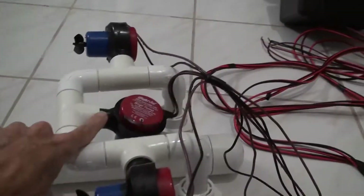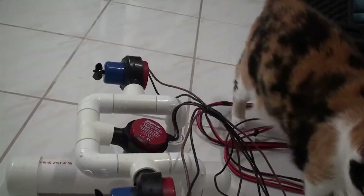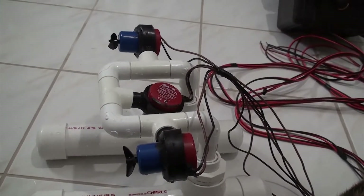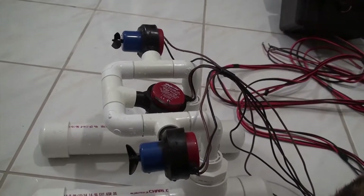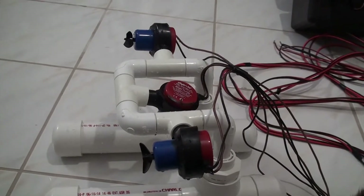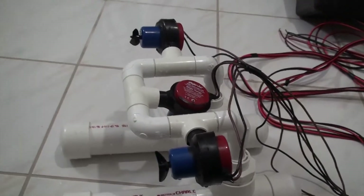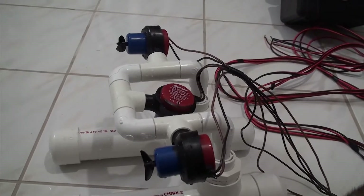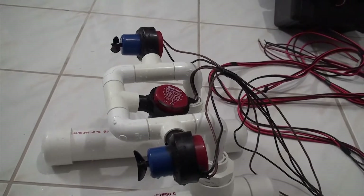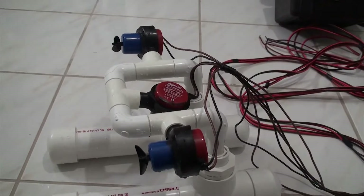The central thruster is for submerging and the two outboard thrusters are for propulsion and steering. It's controlled through a tether cable with two wires to attach to the battery — one wire runs the central thruster to submerge and the other the two outboard thrusters for going forward. Differential control of the two outboard thrusters could in principle steer it.